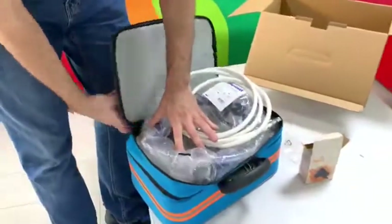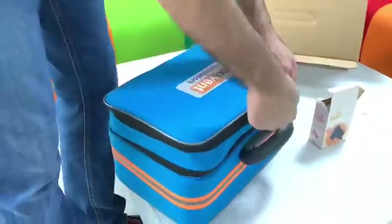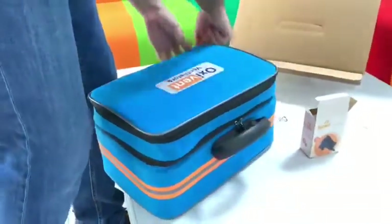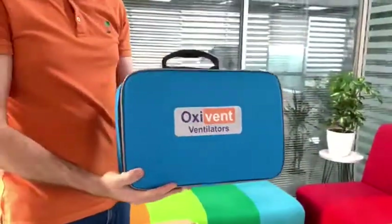Like this — it's so transportable. Thank you for watching.